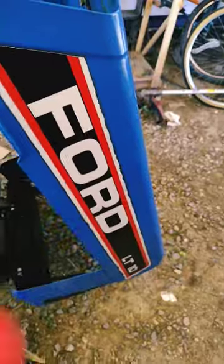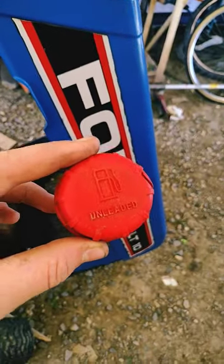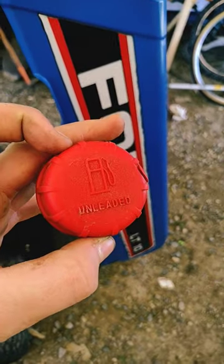I'm most excited about this. Look at that gas cap. If you don't know what it looked like before, go back to previous videos. That's awesome. I don't know why I didn't do that earlier.